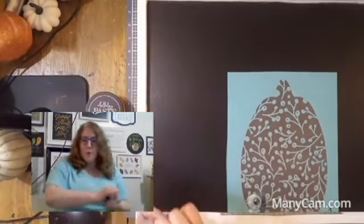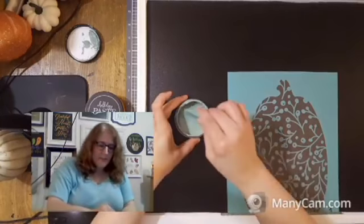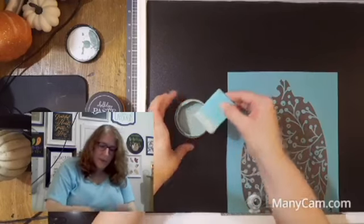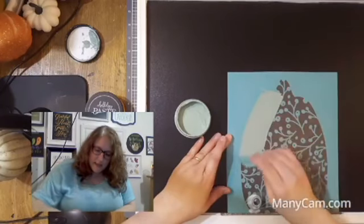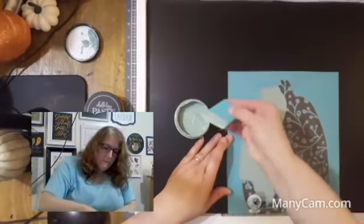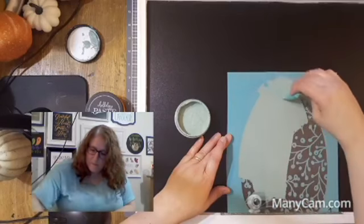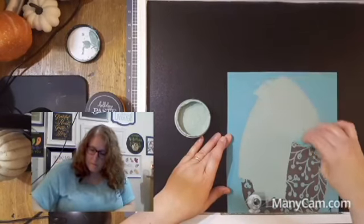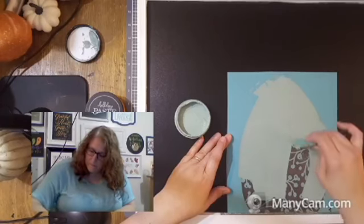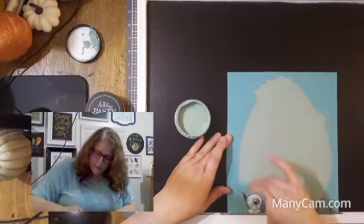We are going to use eucalyptus - a fun pumpkin color that I have been seeing at craft shows. It is really popular and really cute. If you have any questions while you're watching, feel free to ask away.